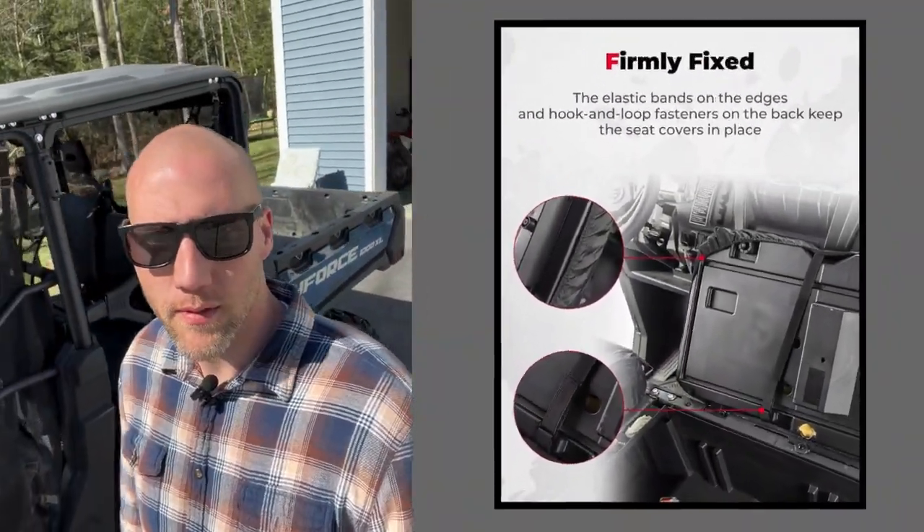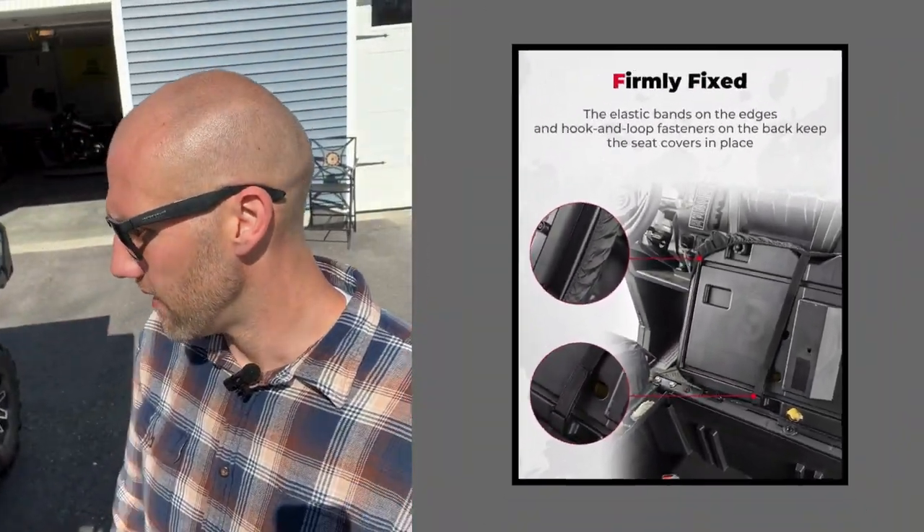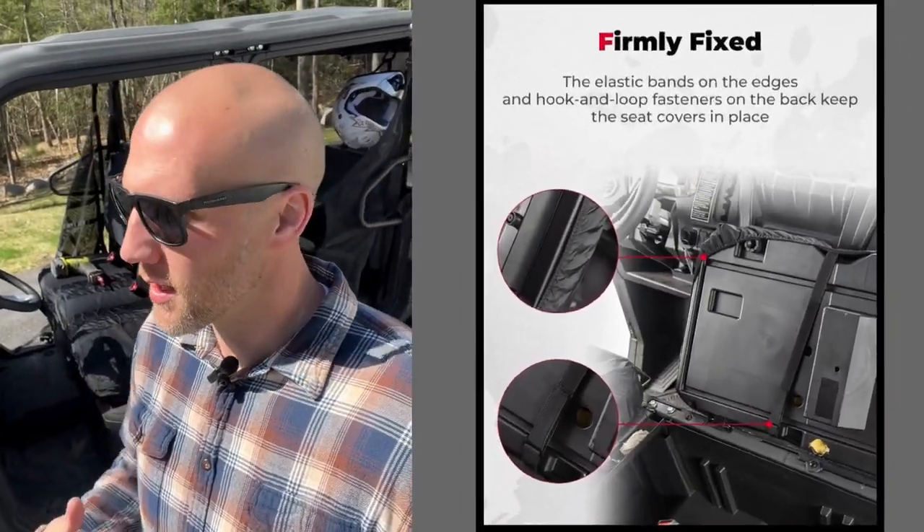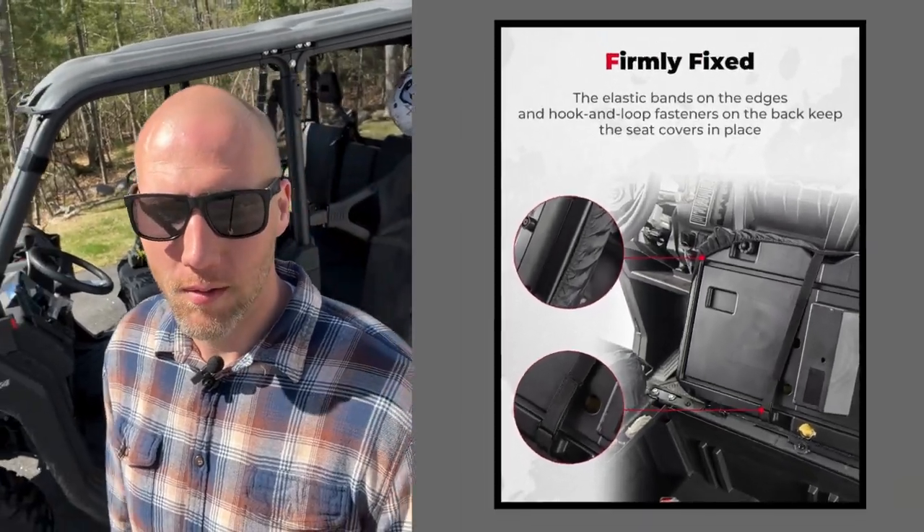Hey, I've got a couple quick products to show you from Kemimodo. Shout out and thanks to Kemimodo for supplying this stuff — you guys make great products, I love it. Thanks to Elvis, he's awesome to work with.